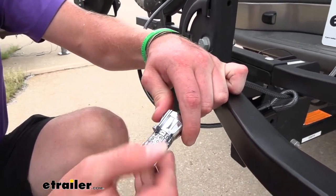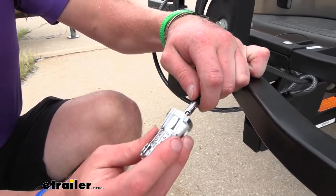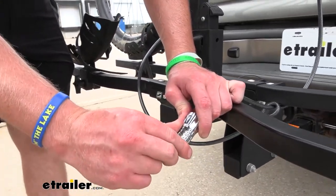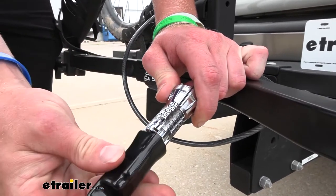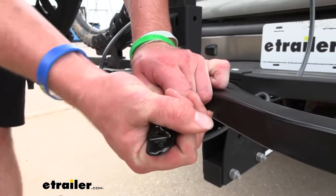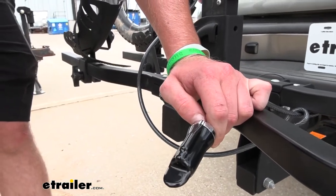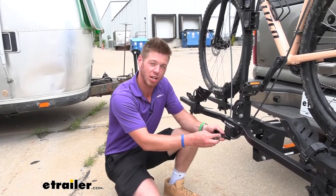So now when we're ready: 4848 — done deal. It's very easy to reset the combination. And then whenever we're done, notice how the zeros are a little bit more elevated than the rest of the numbers. Line those up, and then we have this little rubber cover right here, which is going to go on there just to prevent any moisture buildup or anything like that. That's pretty much it for a look at the Trimax combination cable lock.